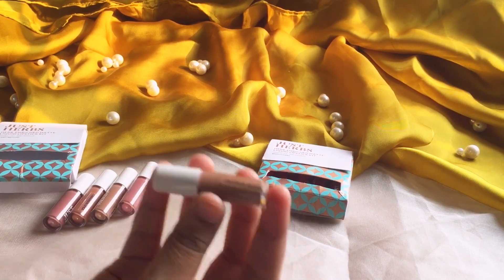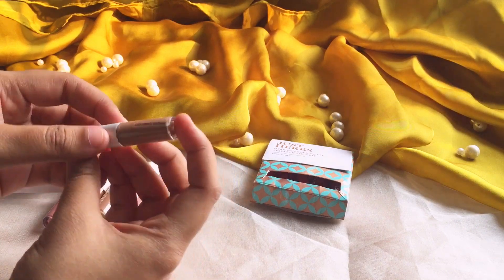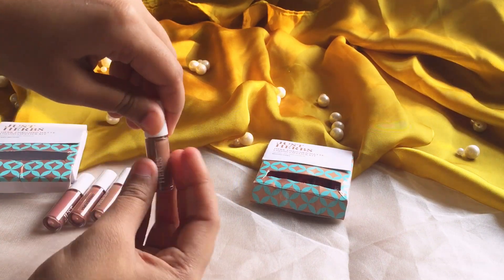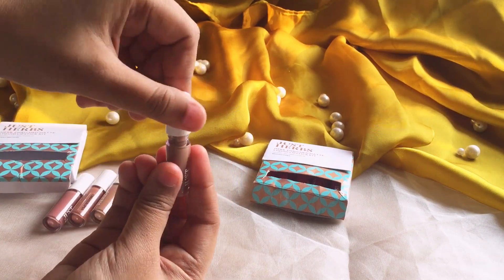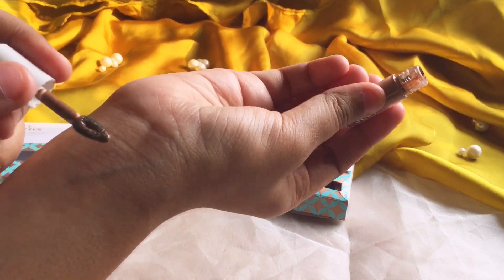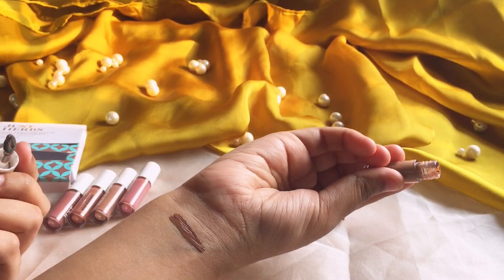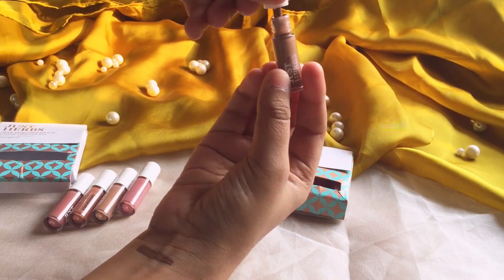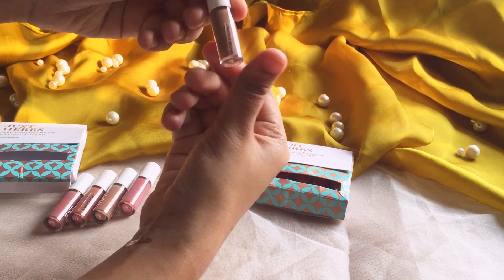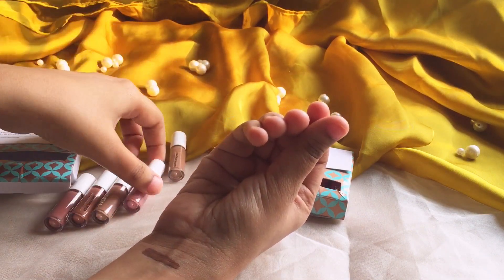So the first one is liquid brown. This is the shade — it's liquid brown. Moving on with the next shade.